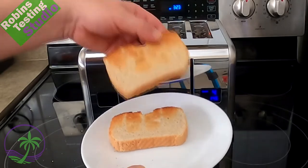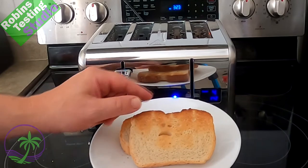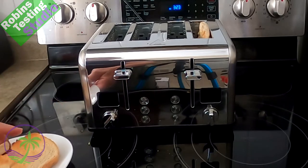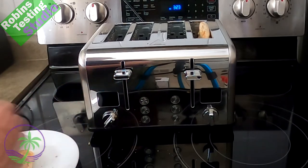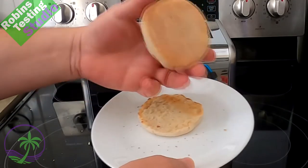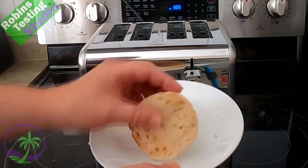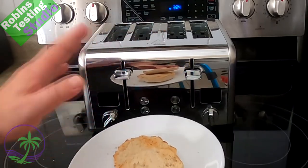There we go — bread on this side, my choice of how much I want toasted. It's very even on both sides, toasted up real nice. And the English muffins — boy, that's hot! Who would have thought stuff coming out of a toaster is hot? Now, I could have put them in bagel mode, which would have toasted just the inside, but I like having it toasted all the way around. Either way, it's an awesome toaster.